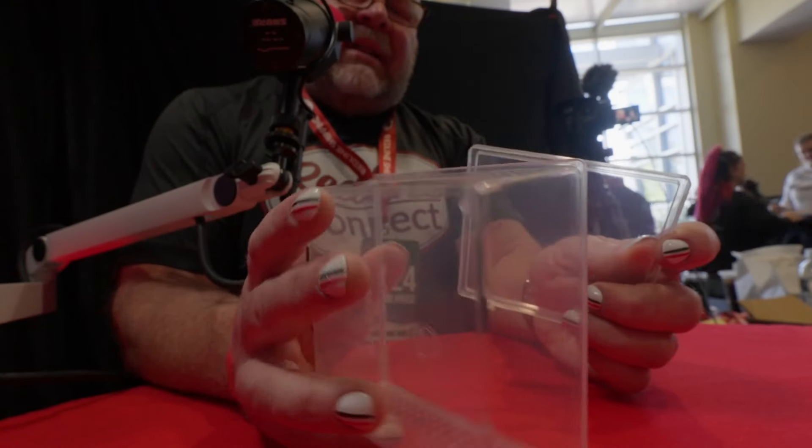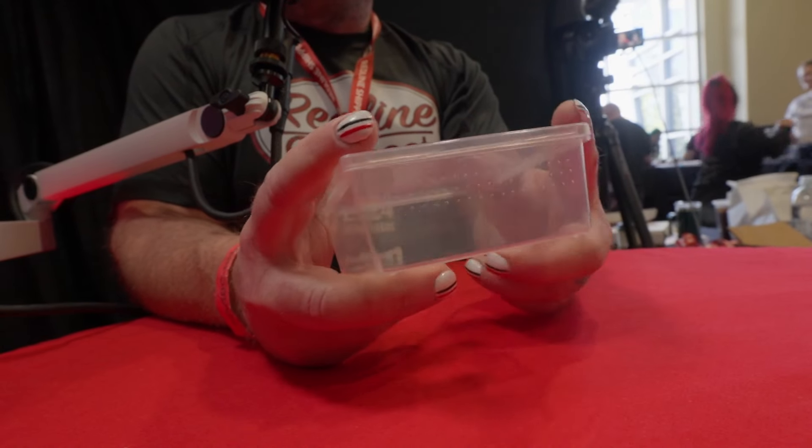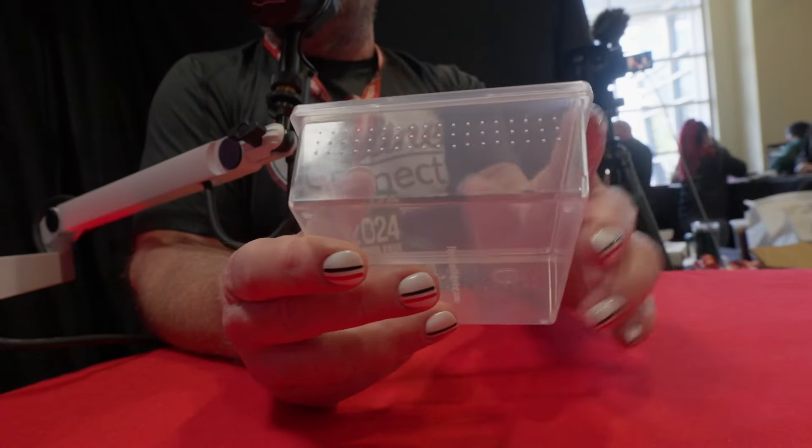Did we not show these in North Carolina? Well, we probably took a look at them. But now I have them in stock and available on the website at redlineshipping.com. The great thing about this is it's perfectly sized for shipping boxes. This particular deli cup fits perfectly in the 666 box, which is one of the most common shipping boxes.